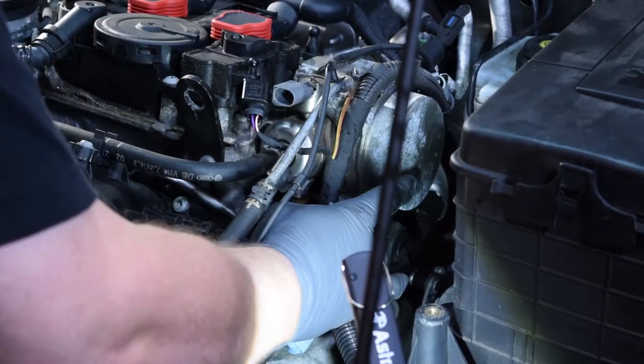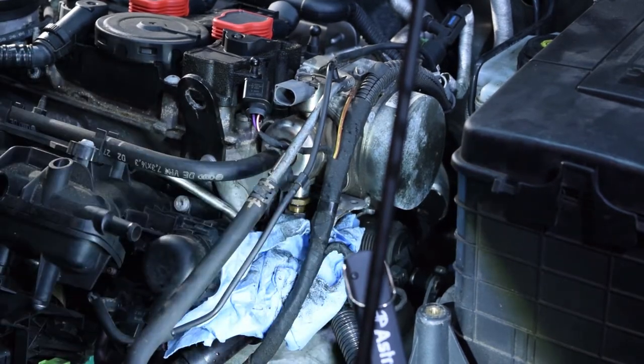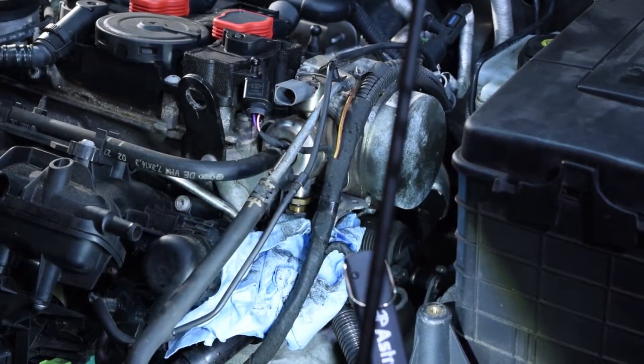Sorry for the blocked camera view, but there's no way to get in there to release the fuel pressure otherwise. We got a rag in place and what I did was just barely crack that fitting to reduce and remove the pressure.